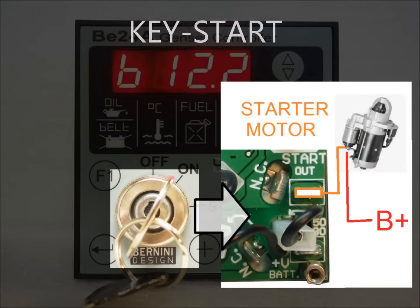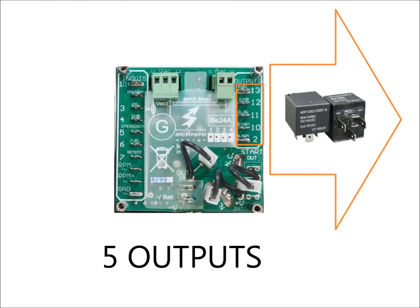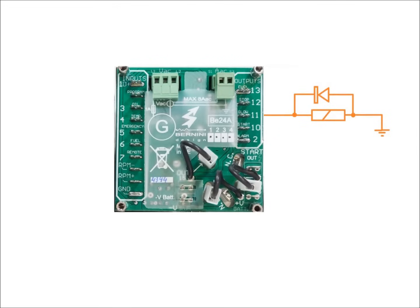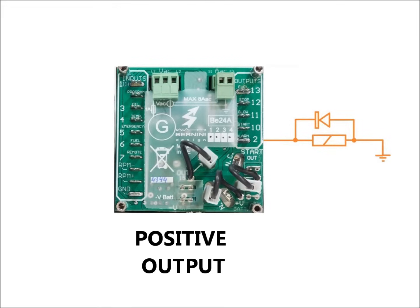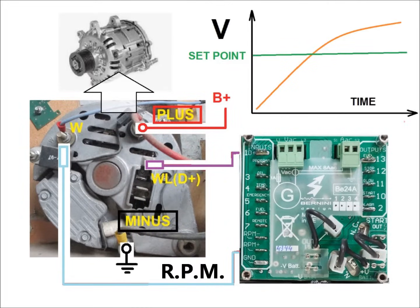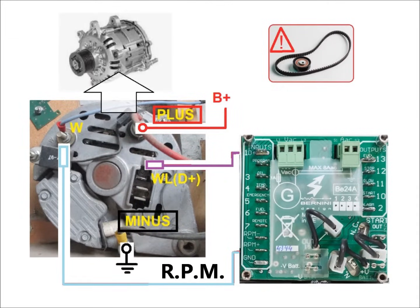The key switch, capable of 30 amps, can directly drive the starter motor. The short-circuit-proof digital outputs are designed to drive relays for fuel solenoid, stop solenoid, pre-glow, start solenoid and alarm. Connect the belt-driven alternator to allow crank termination detection and belt alarm detection.